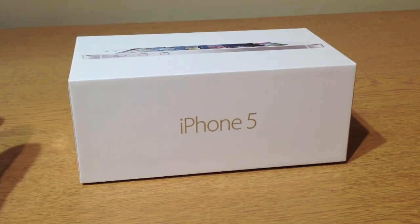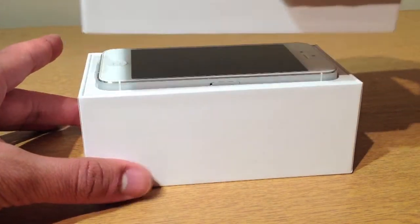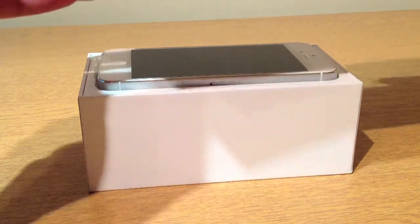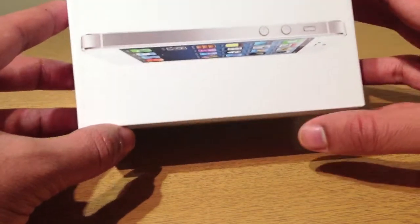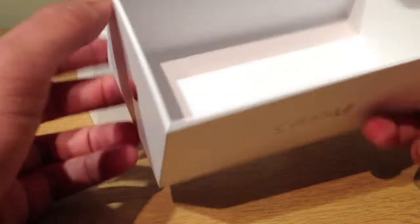Without further ado, let's get straight into the iPhone 5 unboxing. Let's quickly unbox this — there's nothing really on the top of the box other than the iPhone, really. If you're going to buy a black and slate model, it's going to be a black box. That's the only difference. But it's got the iPhone 5 and Apple logos.